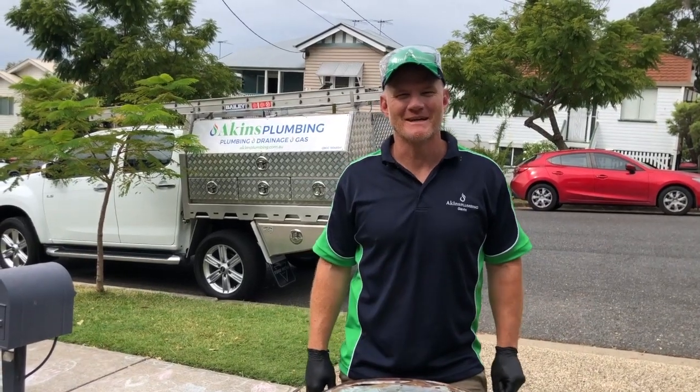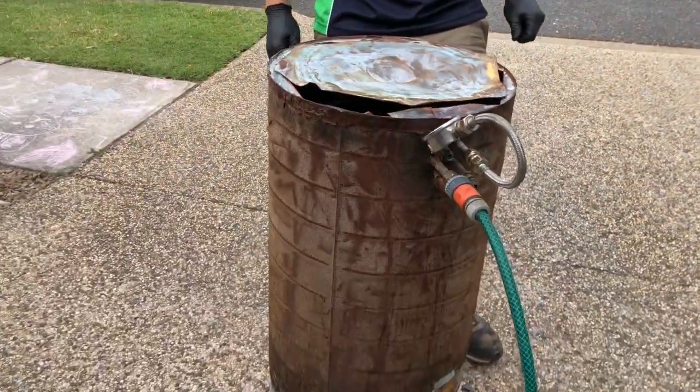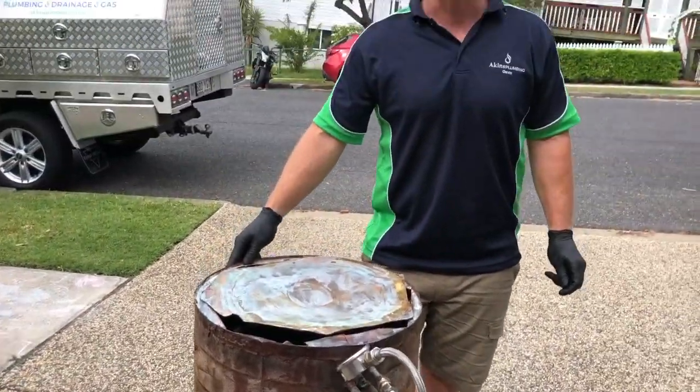Hey guys, it's Gab from Akins Plumbing. We're Brisbane Plumbers Hot Water Specialists. We're here today just to have a look at an old hot water unit that we pulled out. It's a heat exchange unit commonly known as a Saxon.